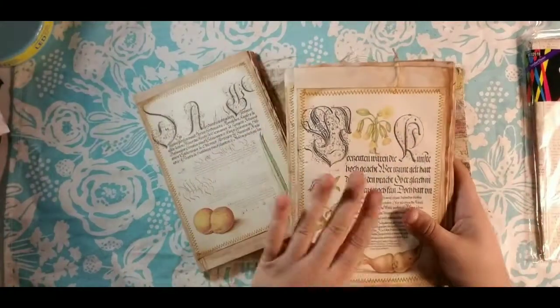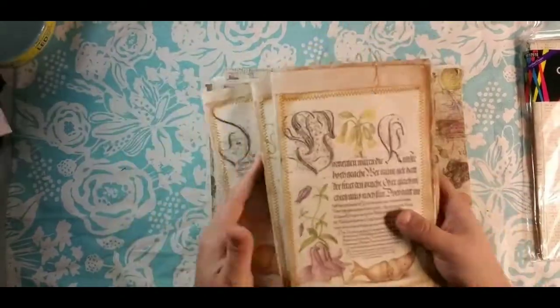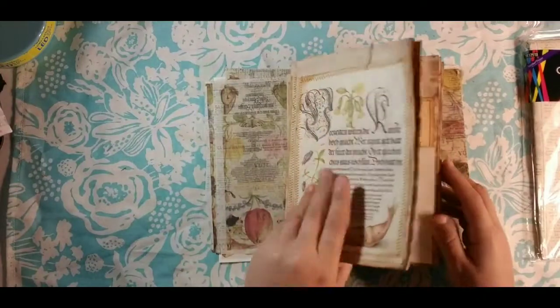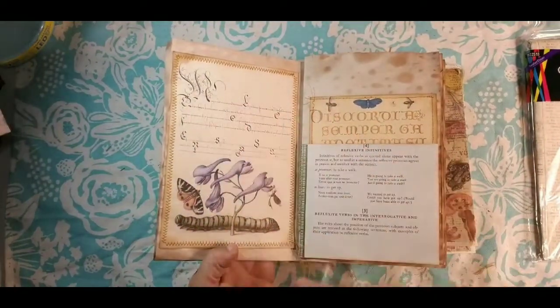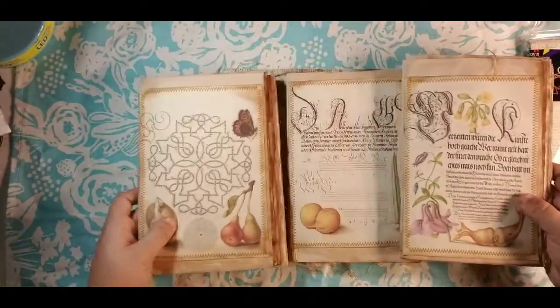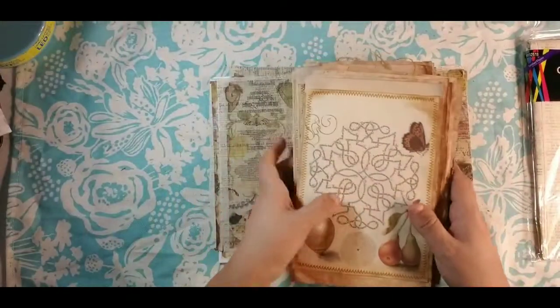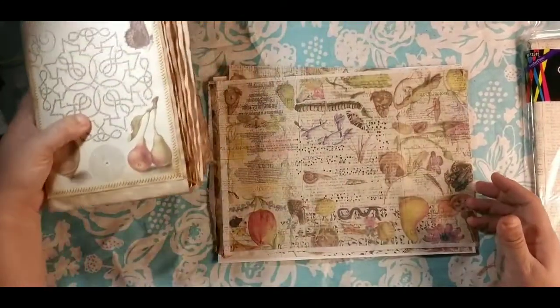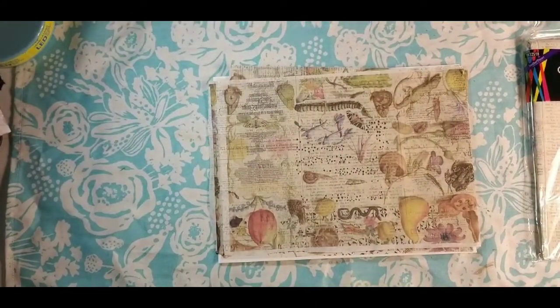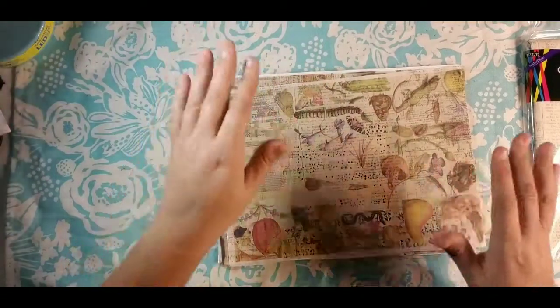I wanted to use Mirabella-themed tissue paper, but it's hard to find tissue paper that matches. I didn't really want to use napkins because the calligraphy and the illustrations themselves are just completely awesome. I wanted to find something that would match with that, so we're going to make our own tissue paper today. I'm going to set these to the side.